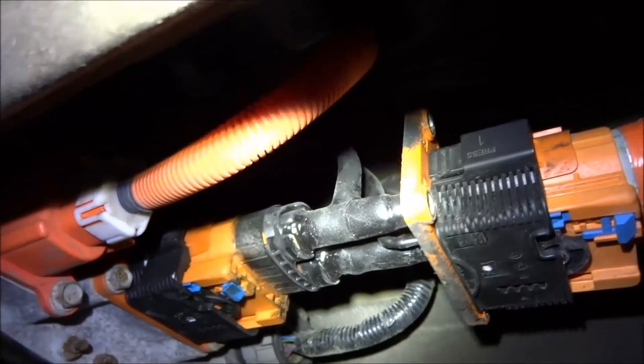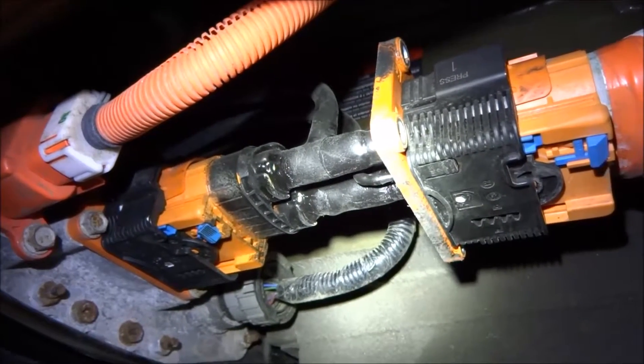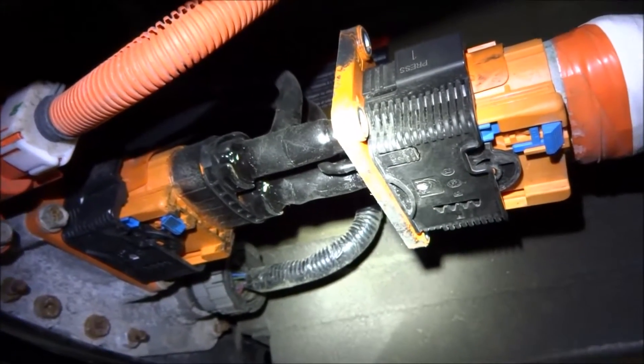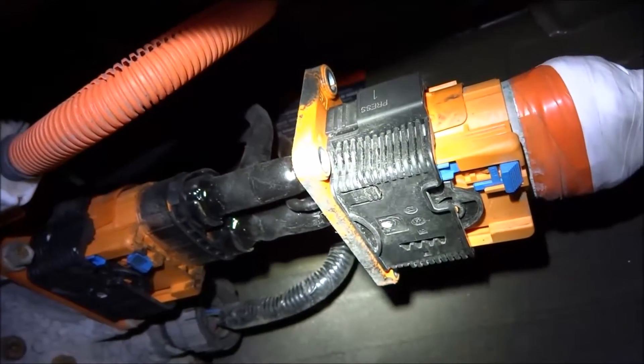I thought I'd make one last video of the modifications I've done on my 2014 Nissan Leaf in order to add an Extender H-Pack in the trunk comprised of 18650 batteries. One thing that was very important to me was to make no modifications to the car itself, so that everything could be returned to factory original.